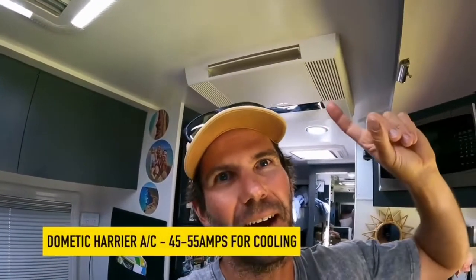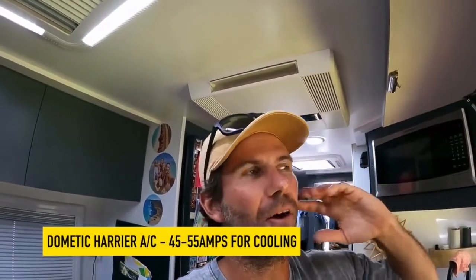That's a Dometic Carrier. Other aircons will pull more or less. But in general terms, the only two you'd want to be able to run off an inverter, from my knowledge, are the Truma Aventa and the Dometic Carrier. Happy days — that's the aircon.